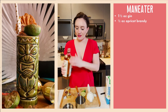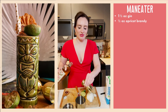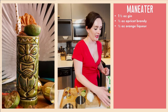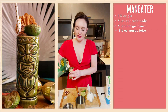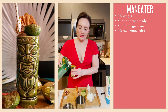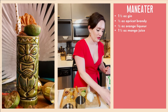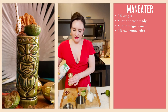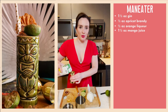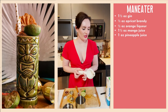Adding half an ounce of apricot brandy, or regular brandy if that's what you've got. Several of you on that first night made the drink, used the hashtag Virtual Happy Hour, and tagged me. Lots of people sent DMs saying what a great idea it was. Adding half an ounce of orange liqueur and an ounce and a half of mango juice. So I went out the next day to Henry's and bought some lighting equipment and a proper stand for my phone. One ounce of pineapple juice and three-quarter ounce of freshly squeezed lime juice.